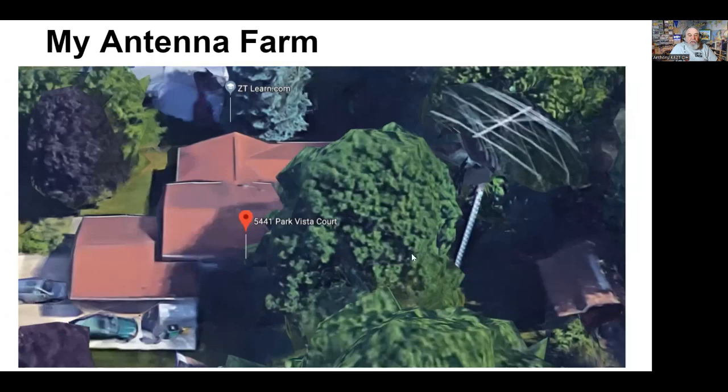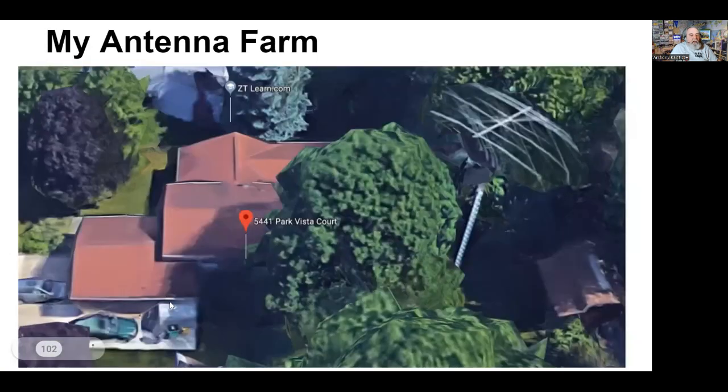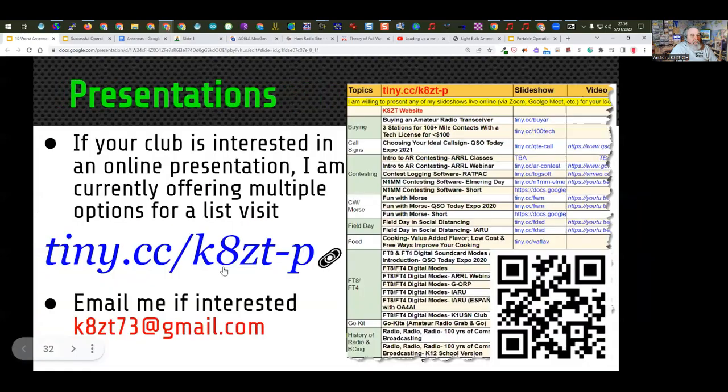My presentations are at tiny.cc/k8zt-p. On quads: quads are great antennas that work very well, but require more structural work to mount and erect than beams do — that's why Yagis tend to win out. I know people who've had fantastic results with quad antennas. A 49-to-1 balun vertical whip is what a typical NFED setup looks like. The Ed Fong tri-banders are VHF/UHF antennas. Vertical loops don't interact with the ground as much as horizontal antennas do.